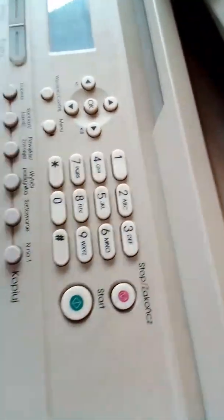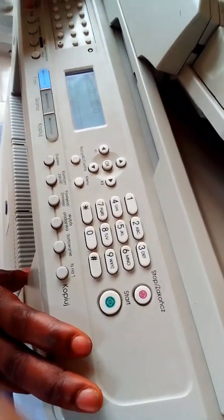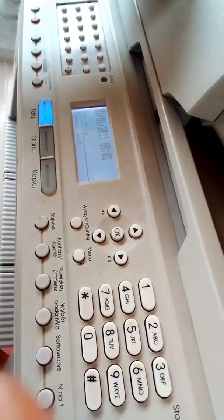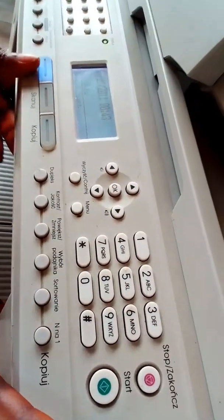After that, you just switch off the machine. Switch it off, and then switch it on again. When it comes back on, you will discover that the error is gone. I believe you actually enjoyed that. Thank you very much for watching. These things I'm showing you really cost a lot to know, but you are very lucky that you have this video.